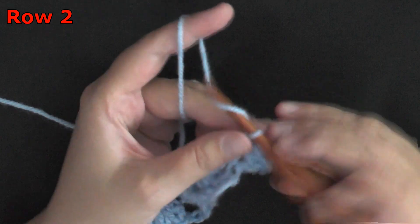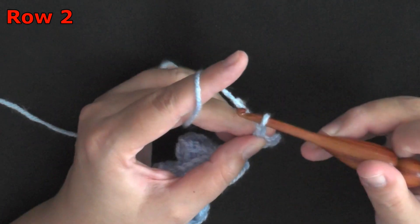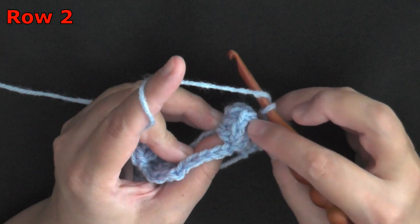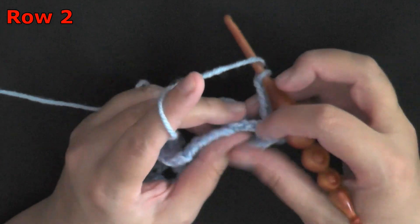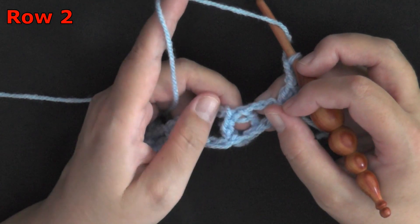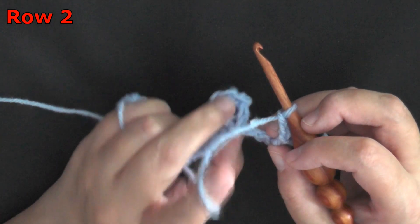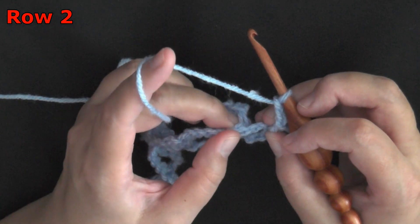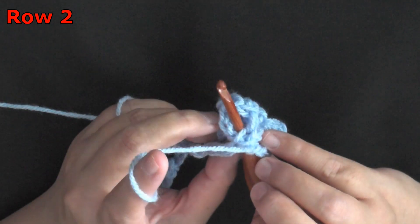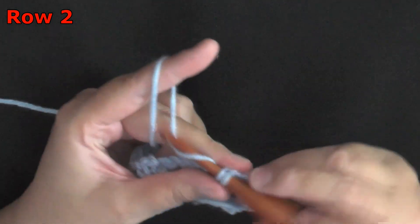Then after that you'll chain 2, and then you're going to put a single crochet worked in your popcorn stitch hole, but you have to come from behind. Come from behind and pick up the stitch. See, I have my finger in the top of the stitch here and one going through the back so I know this is the top stitch. You go from behind and come up to the top of the popcorn stitch, then do your single crochet.